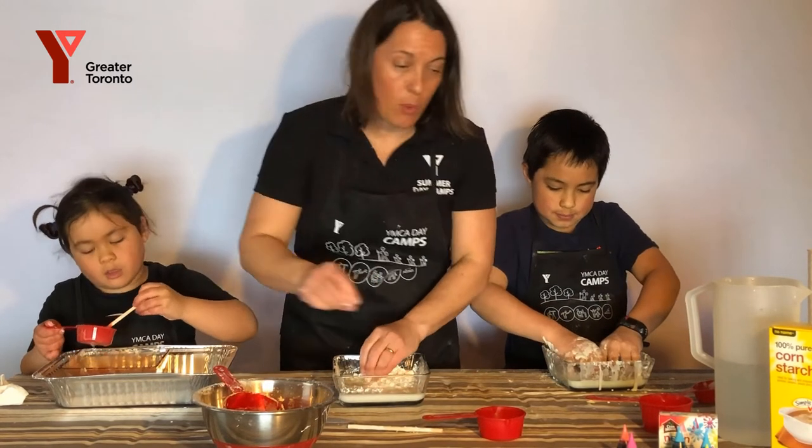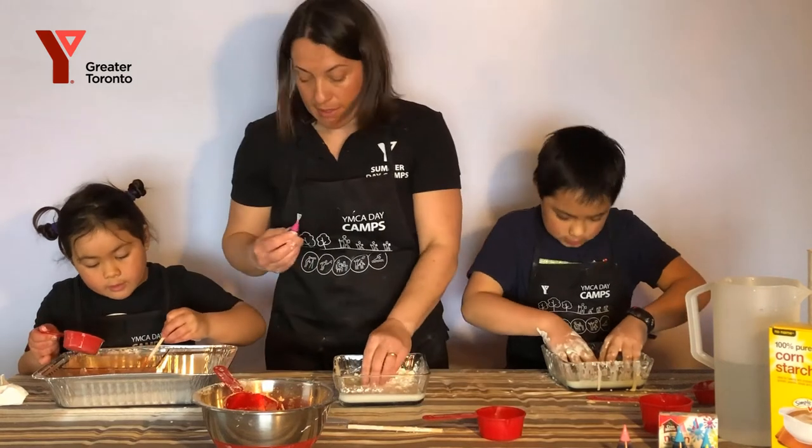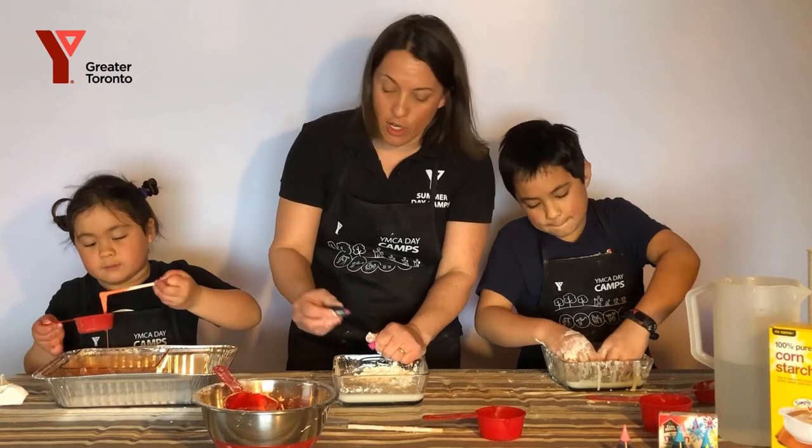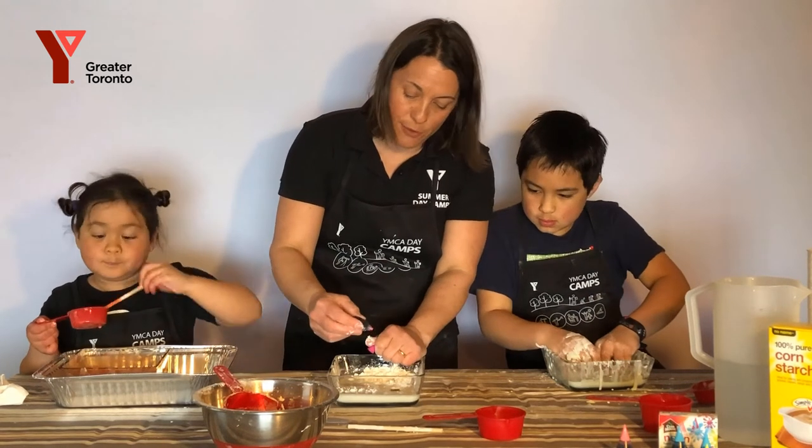Pink? Okay. What color is yours? Mine is an orangey red. An orangey red. Okay, you just need a few drops — maybe three drops of food coloring.